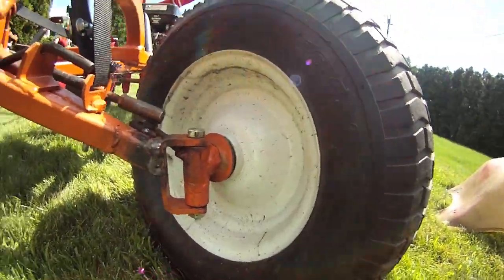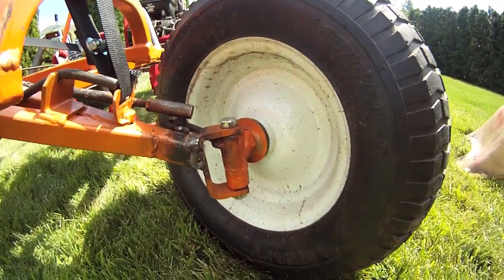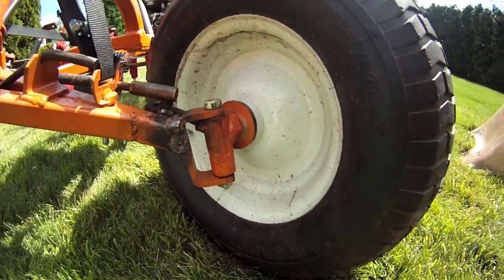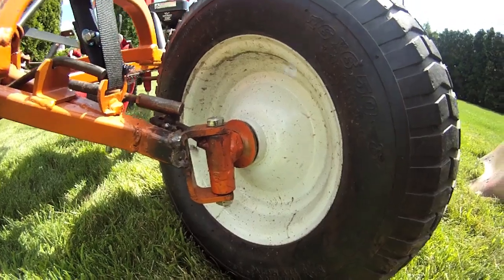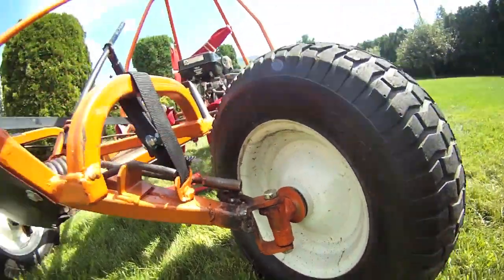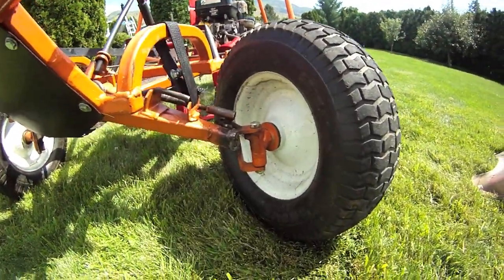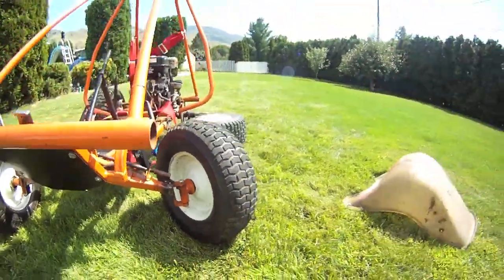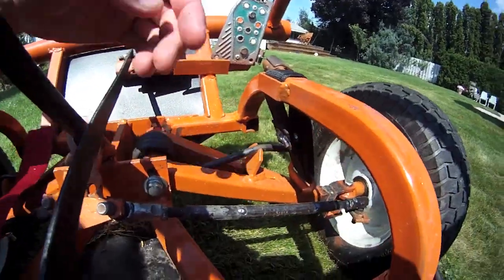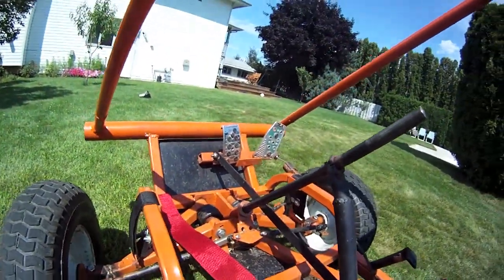And once again here's the front wheel assembly — nothing spectacular. My voice sounds a little funny because I'm talking right into my bumper. Everything I have, like these steering arms, they're off of old vehicles.